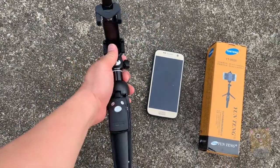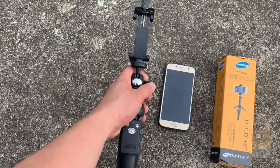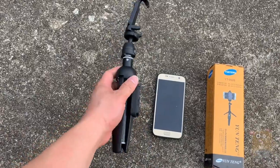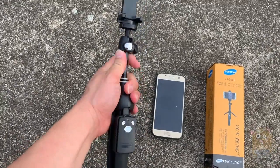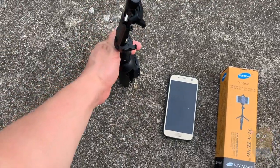The cell phone piece up here can hold phones even up to the iPhone XS Max with the case. And this part over here will completely extend, so it's a total of about 40 inches.